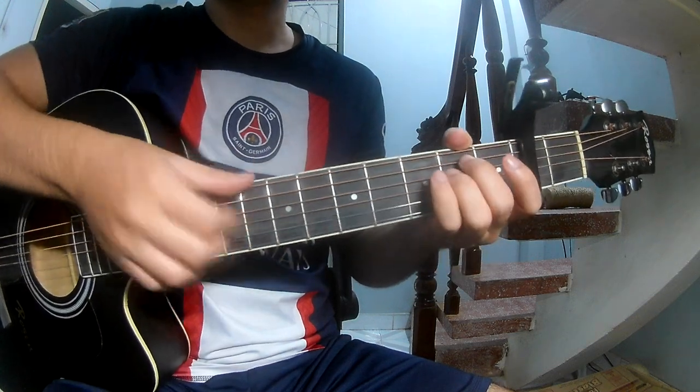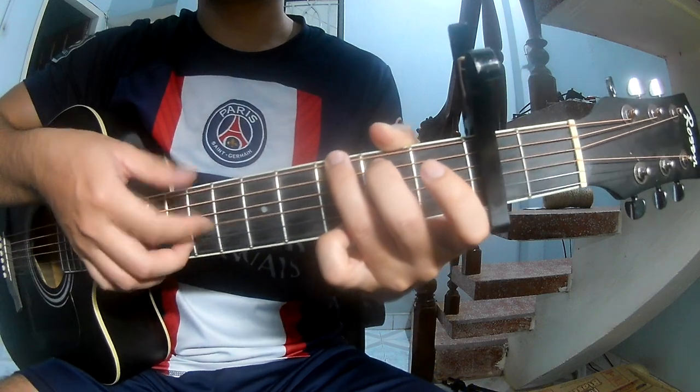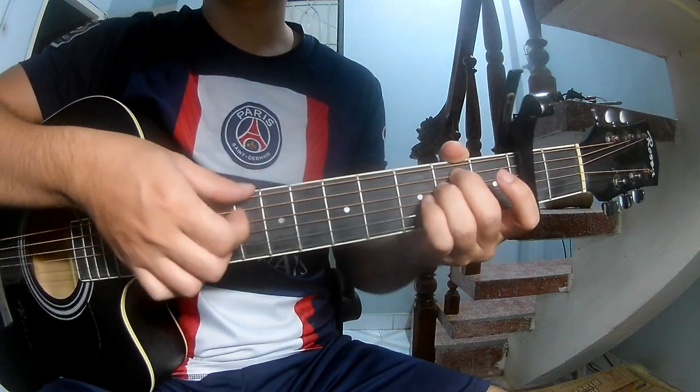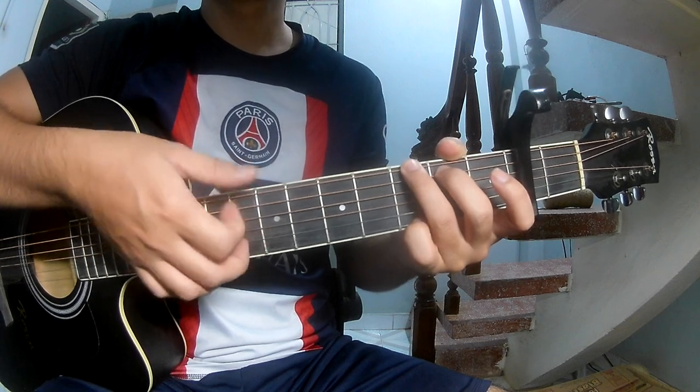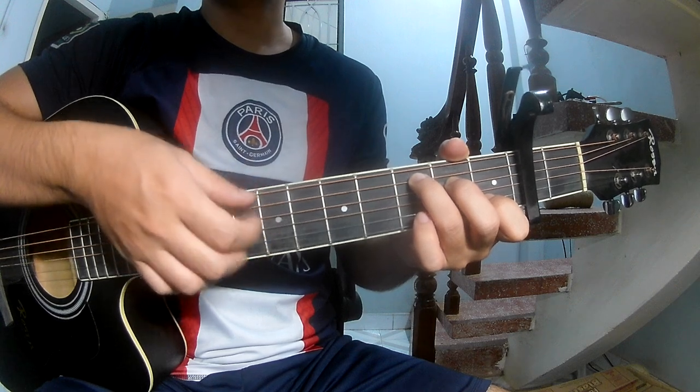The pre-chorus: as you play, page 3 2 on 3, page 3 2 on 3. As you play along Em, G, C, and C.